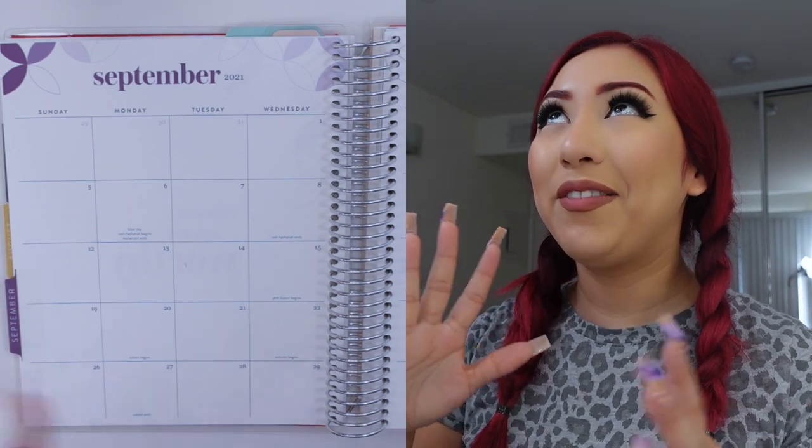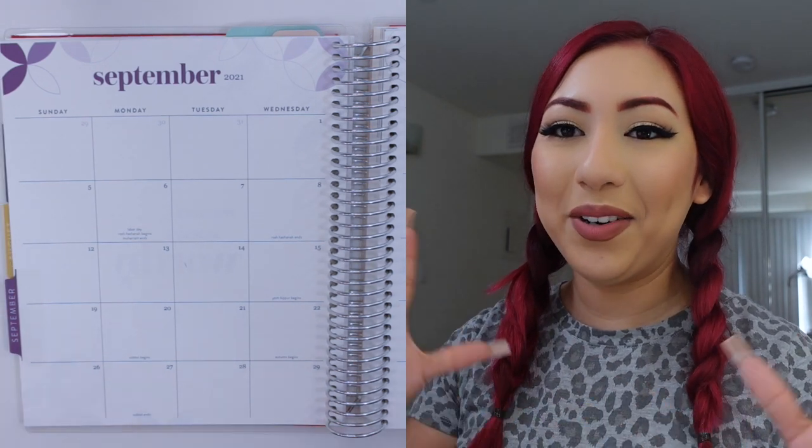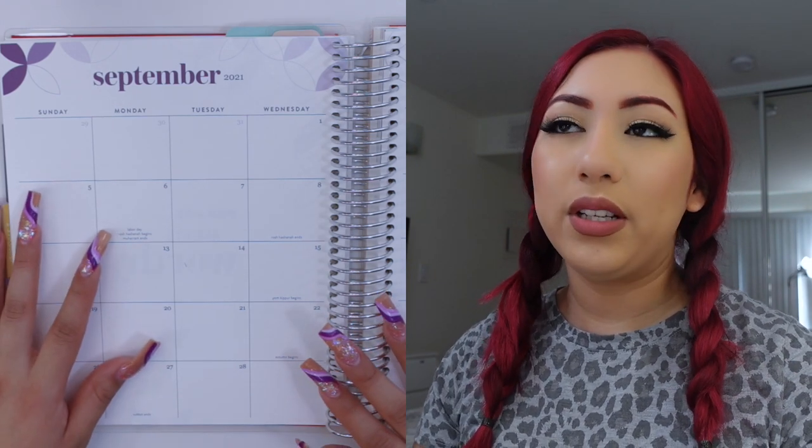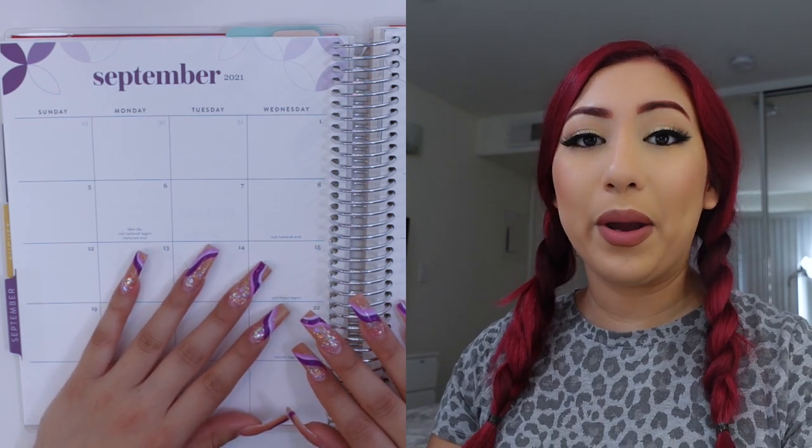As you guys can see I have a whole new setup. I don't know how it looks behind me but I am in my room at my new apartment and for the most part this is where I now film my videos. I'll probably show you guys a little bit more in detail in my vlogs because I am trying to show my face a lot more on camera and kind of show you guys how I adjust to living on my own.